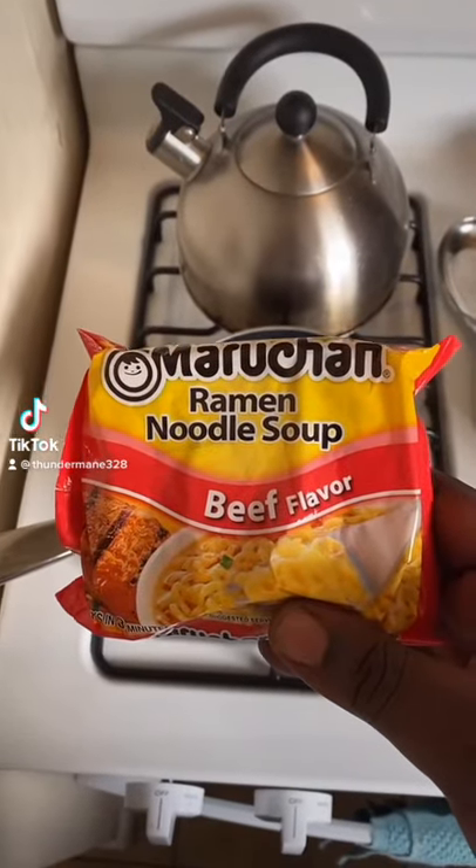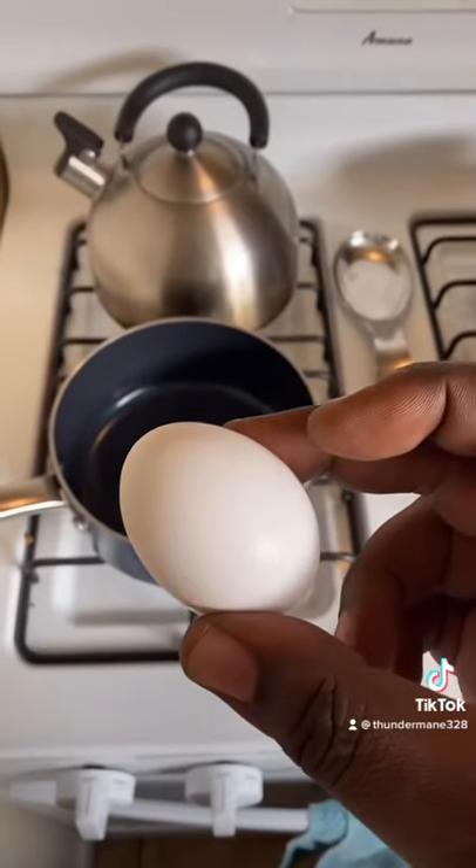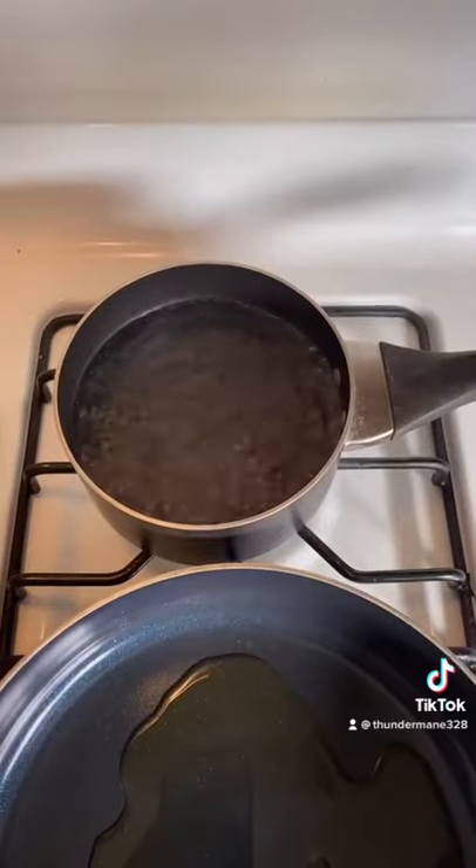What's up, TikTok? This is my third noodle recipe. One egg in boiling water.